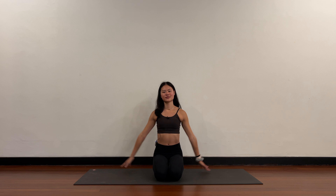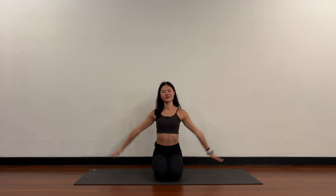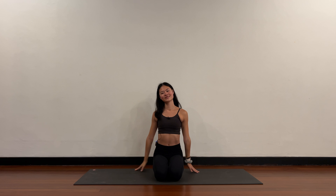Very nice. Inhale, arms up. Exhale, release. Two more — inhale, arms up, exhale, release. One more — inhale, arms up, exhale, release. That is it for today. Thank you for joining me on the mat.